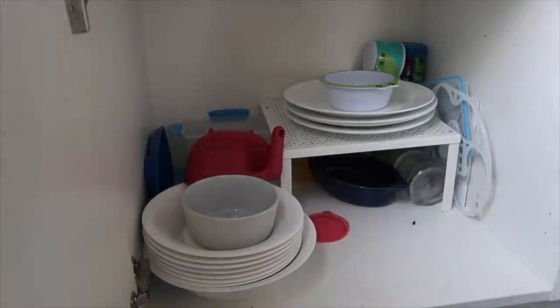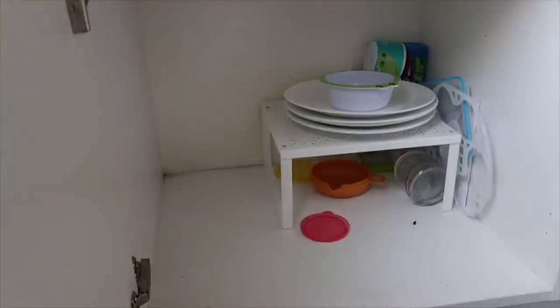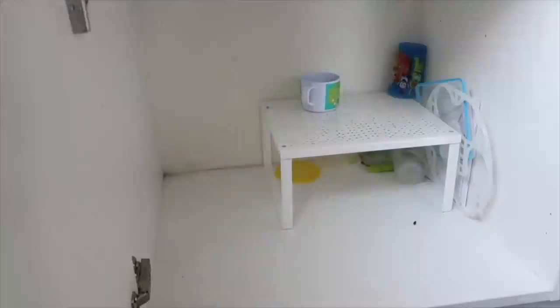My plan for this deep clean is to do the clockwise clean — you start at one point and work your way around in a clockwise direction, which breaks up the tidying so you're not doing all the surfaces at one point but doing different jobs throughout. I'm starting in this cupboard just under the microwave, taking everything out, giving it a wipe down with my Method spray, and stacking it back up in a better order.